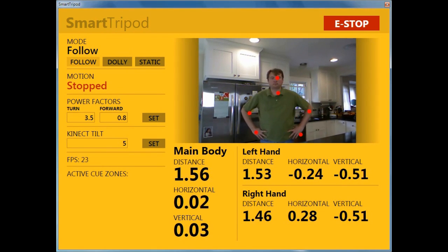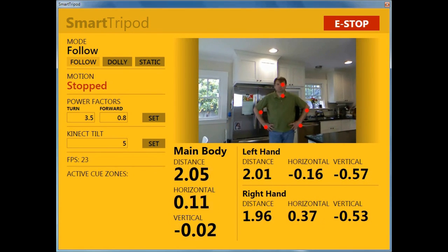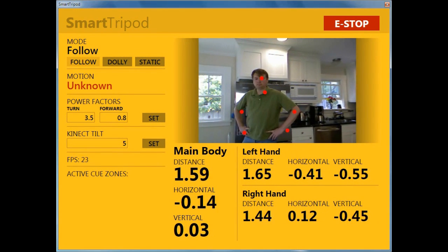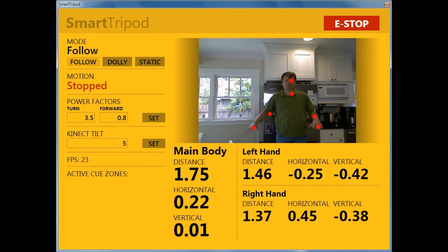For this application all we really care about are the subject's head, center shoulder, elbows, and hands — we aren't using anything else so I don't bother displaying those. Then we have the actual positions of the three key joints: the body, the left hand, and the right hand. By body I mean the center shoulder.